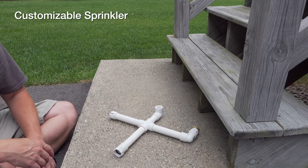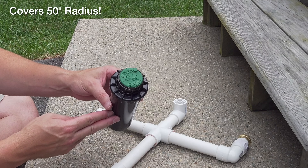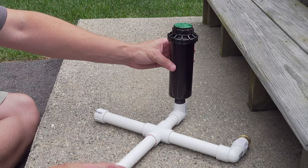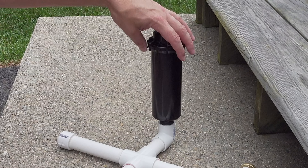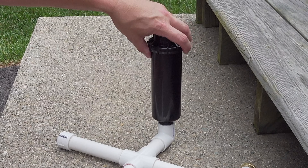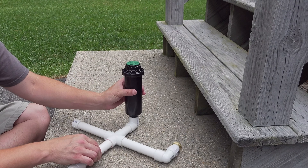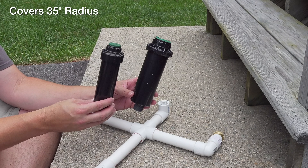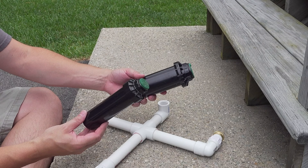So if you want to just water grass and you have a large area, you could use a sprinkler head like this — this is actually an in-ground sprinkler head. This is an inexpensive head that will actually screw right into this fitting. You don't need to put Teflon tape or anything, especially since this is just going to go outside. If a little bit of water leaks, that's not a problem at all — it's just going to go in the grass. With this one, you're going to be able to do about 25 to 35 feet. Both of these are adjustable, so whichever head you put on, you can make further adjustments.